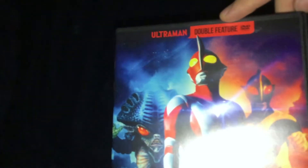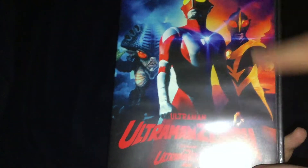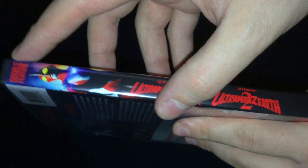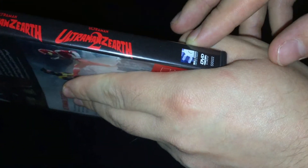On the top you've got Ultraman double feature, and DVD right on the top. I believe Ultraman Zayarth and other characters behind them — Ultraman, Ultraman Zayarth, and Zayarth 2. On the spine right here, double feature, Ultraman again, names of the movies, Milk Creek, and everything.